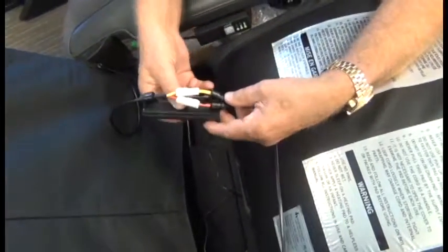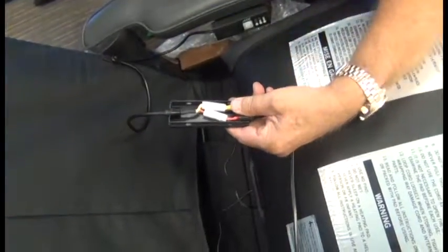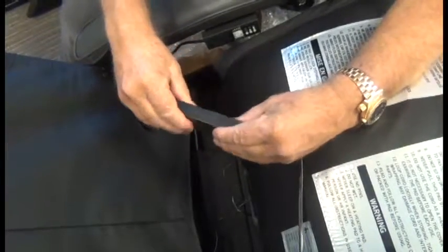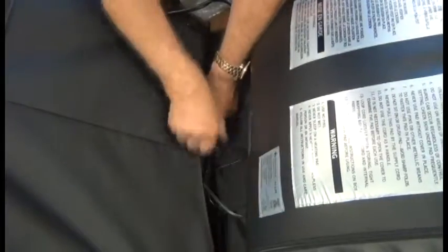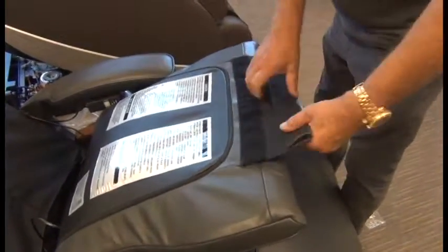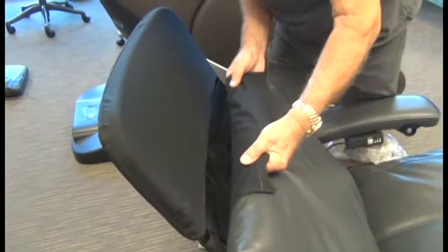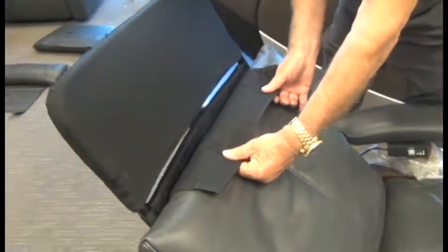Then take the cable junction box, align the connectors with the strain relief in the cutouts provided for that purpose, and snap the cover on. Once that junction box is secure, lay it at the base of the backrest against the canvas. Next, unwrap the upholstered flap on the back of the top of the pad and align that hook and loop strip with the one on the back of the canvas, making sure those two match up perfectly — then attach them firmly.